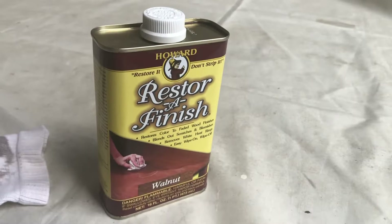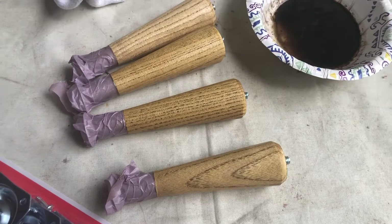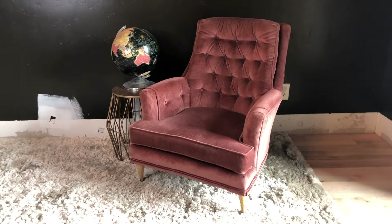I got an old clean sock and wiped restore-a-finish on in a couple of coats. It came out much lighter than the color on the can — because it's only slightly tinted, not heavily colored. Mine is called Walnut, a fairly dark medium-dark color, but it came out really light on the legs. It did give it that mid-century look — there was a lot of that kind of blondish, fairly light wood used around that era. I liked the way it looked. There's also a combined polyurethane-and-stain one-step product you can get at a hardware store that would be another quick option for small projects like legs.